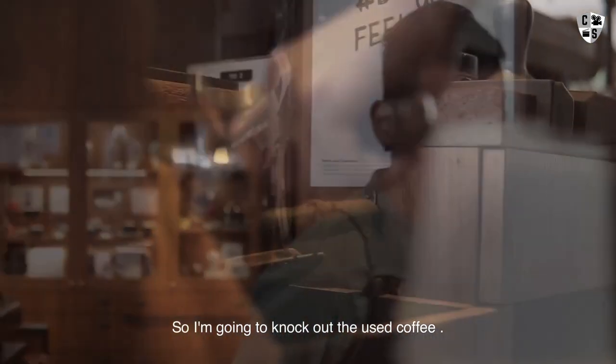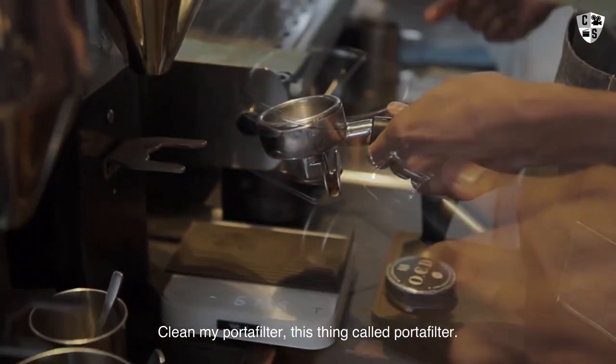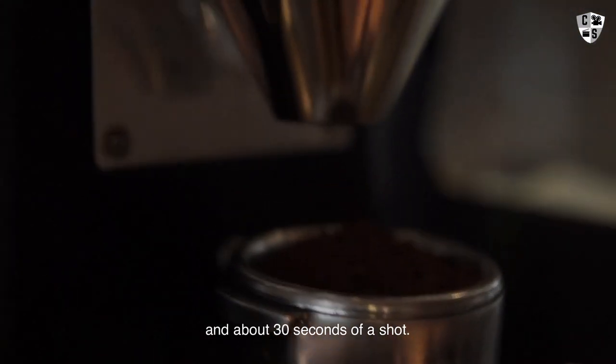I'm going to knock out the used coffee and clean my portafilter — this thing is called a portafilter. I'm going to dose about 20 grams of coffee in about 30 seconds of a shot.